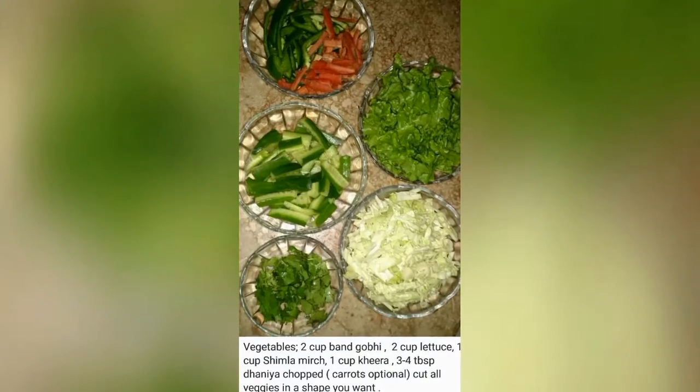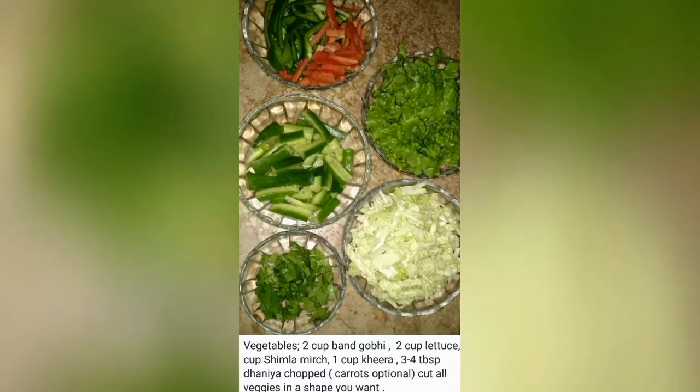For the simple vegetables, take carrots, cucumber, capsicum, salad leaves, gobi, and dhania, and chop them all together.